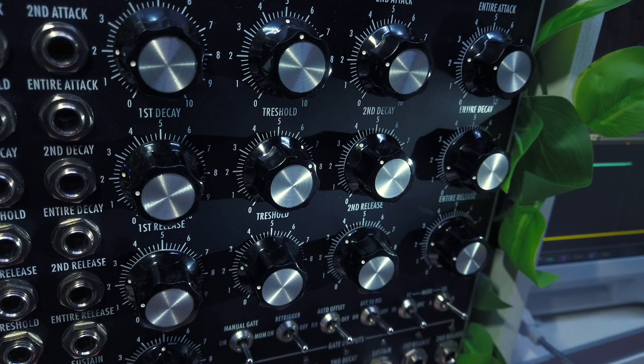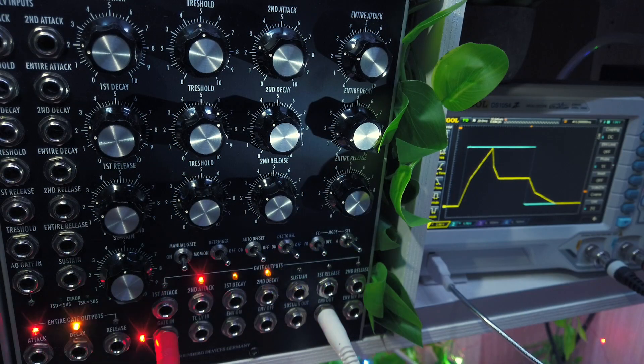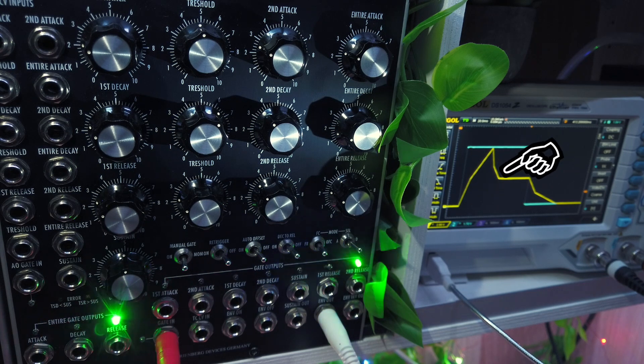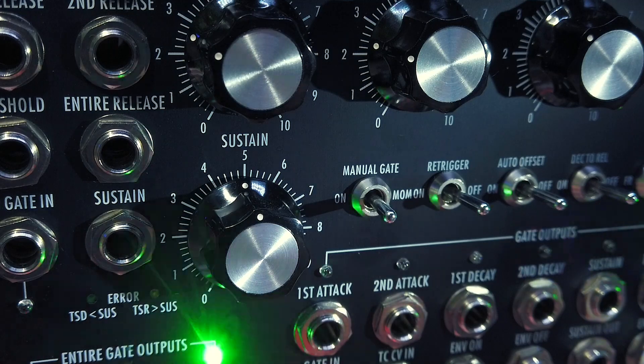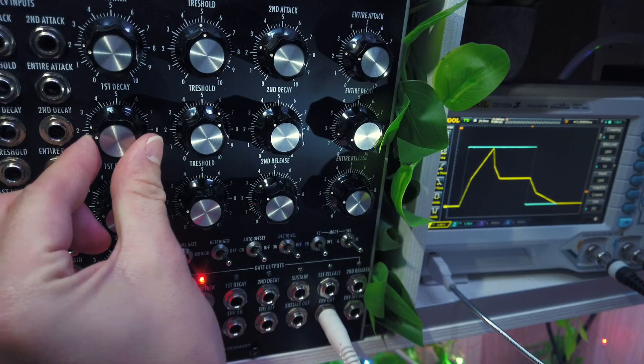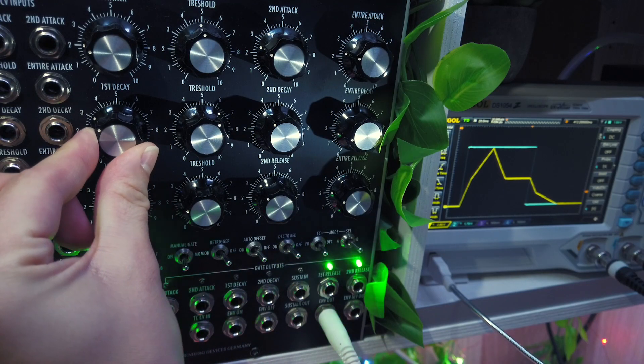Now let's check out the second row, which controls the decay stage. The knobs are the same, but the decay is obviously a falling signal. It starts at 10V and falls until it reaches the sustain level, which is set with the sustain knob in the fourth row. As we've seen before, the decay stage is also divided into two parts at a threshold voltage.